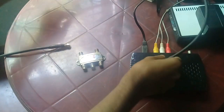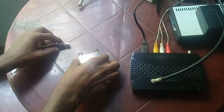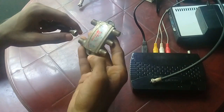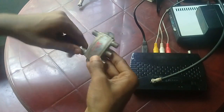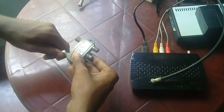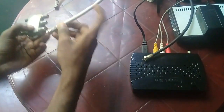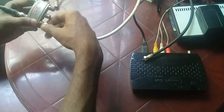This cable is coming from the satellite dish. This is a jumper cable I use to connect my receiver and DiSEqC switch. Now I am connecting the satellite cable to the DiSEqC switch. This is the second cable — it is coming from the satellite dish.